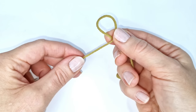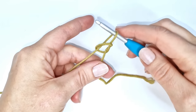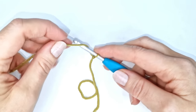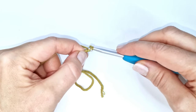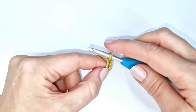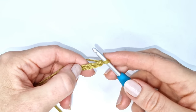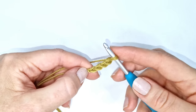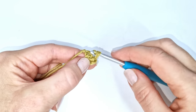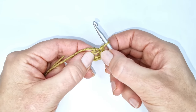To begin I'm going to make a slip knot. I'm going to form a loop and take my working yarn behind the loop and grab the working yarn with my crochet hook and pull the knot tight. Then I'm going to chain four — yarn over and pull through the loop on the hook, one, two, three, and four — and I'm going to join these four chains with a slip stitch into the first chain, so I insert my hook, pull up a loop, and pull through. I now have a small circle to work my stitches into.